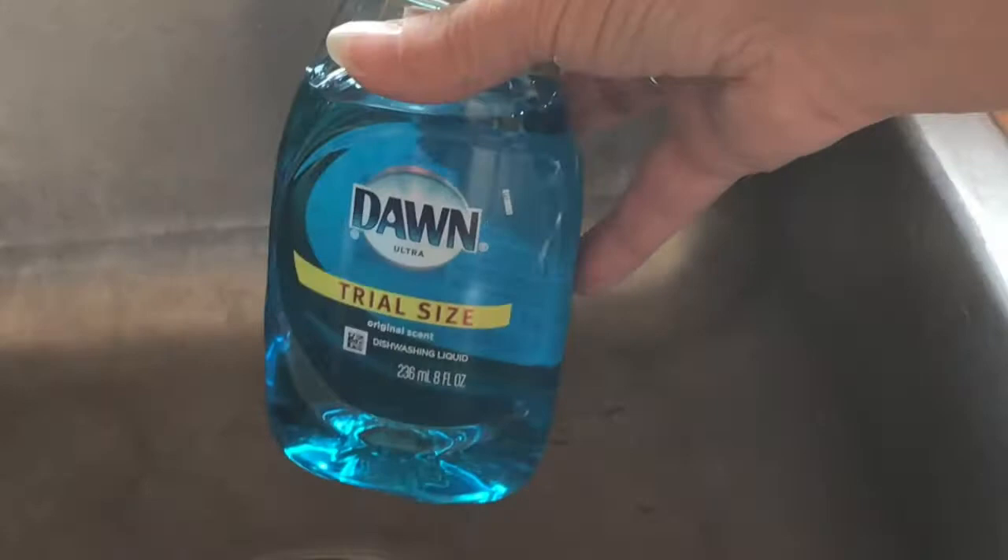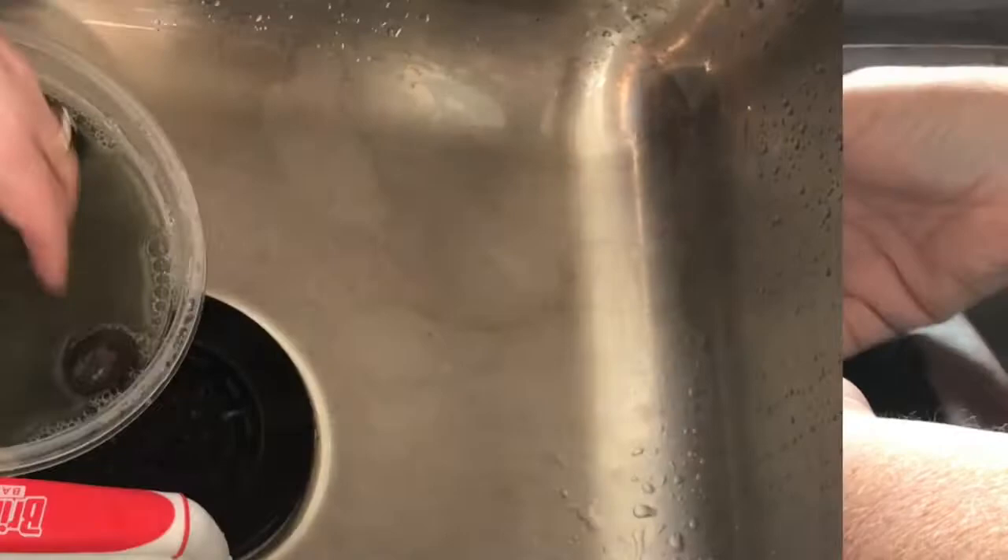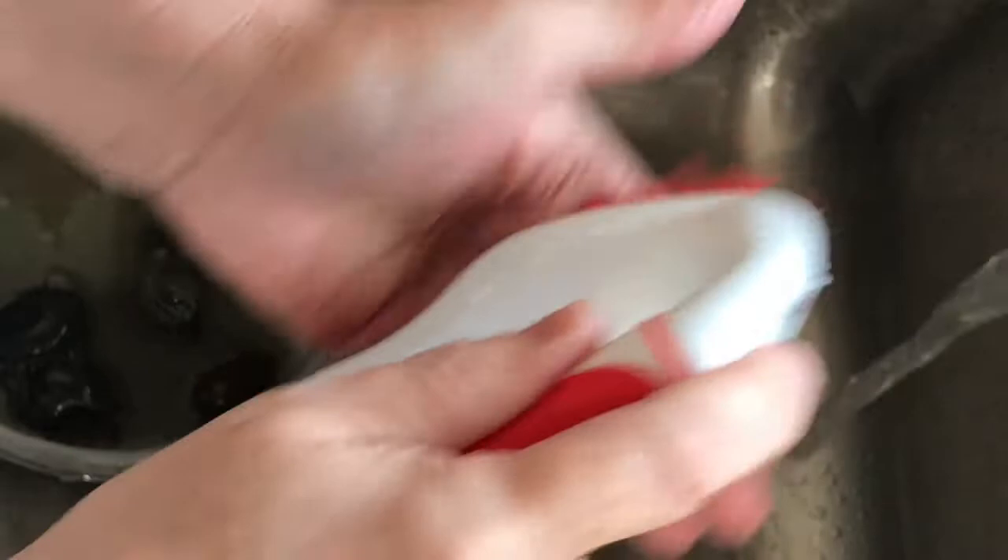First, you're going to take some Dawn dish soap — I found this at the Dollar Tree too. Fill your bowl up with water and just pour some Dawn dish soap in there. I'm going to let these set for a couple of days and soak. Once you've done that, you can take them out and just give them a good scrub with a scrub brush — any kind of scrub brush, or a dish soap brush if you have one. And it is going to take all of this wax coating off of these rocks.